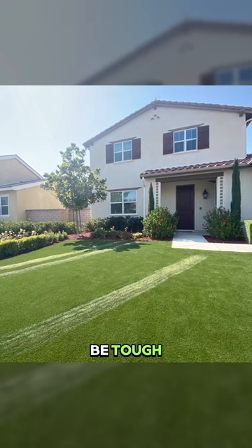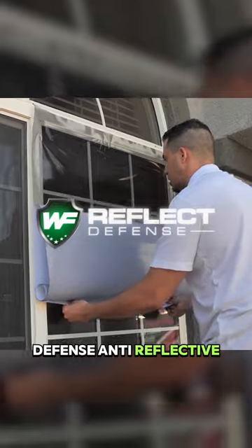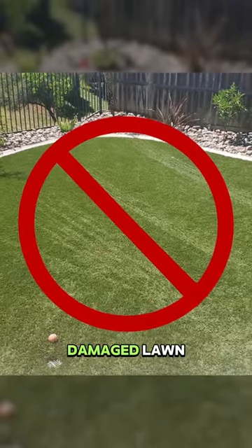Taking care of your lawn can be tough, especially when turf melting is the problem. But with Reflective Fence Anti-Reflective Window Film, you can say goodbye to the stress of a damaged lawn.